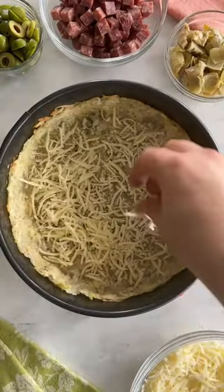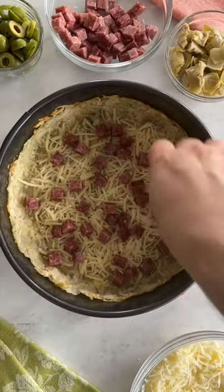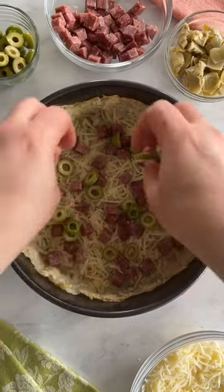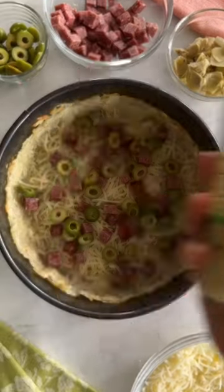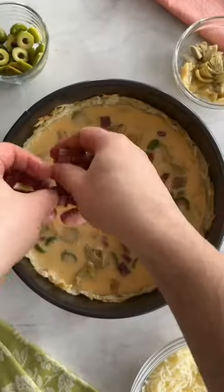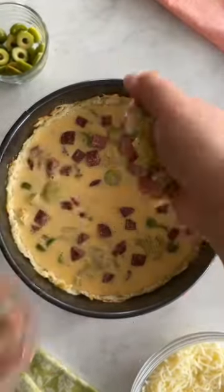Then to the par-baked hash brown crust, add some more shredded cheese, some diced hard soppressata, and some sliced Mazetta pitted Italian Castelvetrano olives. Now let's add some roughly chopped Mazetta marinated artichoke hearts, add in the egg mixture, and then repeat the process with more soppressata, more artichoke hearts, and more olives.